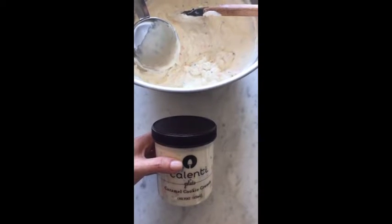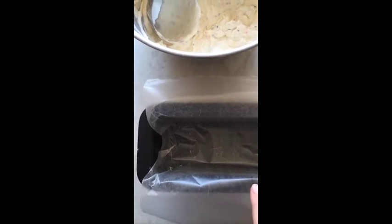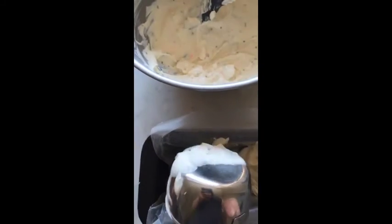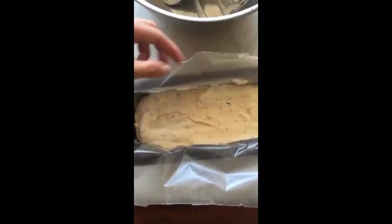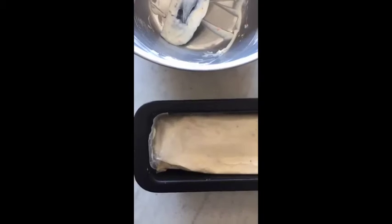I still have some more ice cream left, so I'll show you another way you can store this. Here I have a loaf pan that I lined with wax paper — you could use parchment paper too — and I'm just going to go ahead and scoop the ice cream in. Then that overhang I'm going to use to fold over before I put this in the freezer.